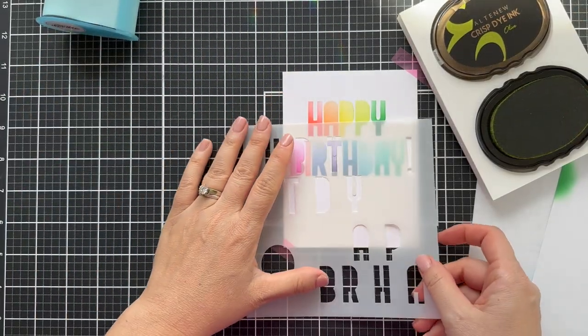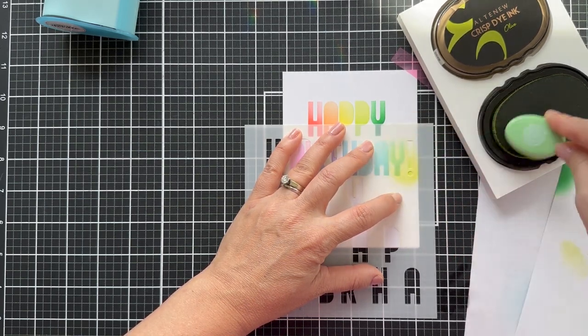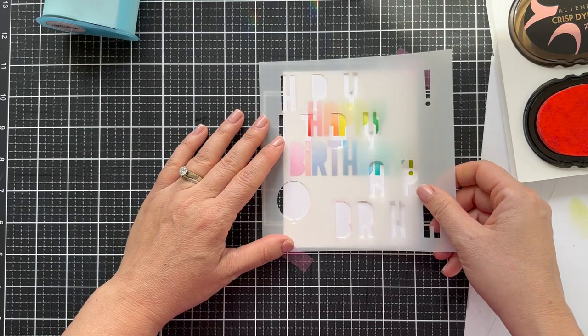I had a little extra room on the right, so I thought — exclamation point it is. I slipped in a little olive exclamation point right over there, and that helped me out because I wasn't quite centered.